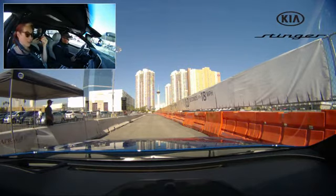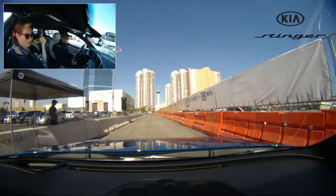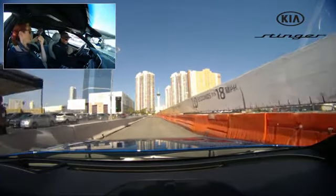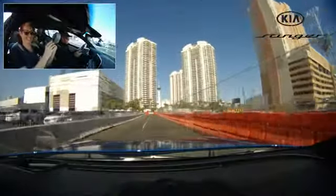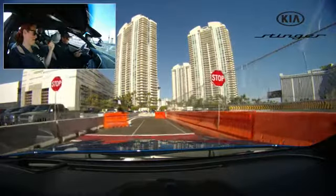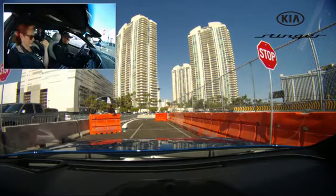Benjamin was telling us about all the different driver modes on this. We've got it in sport, there's an eco, and then there's a smart mode where the car actually adapts to your current style. It also has an individual setting where you can set different components — like a soft suspension but still sporty. Oh, here we go — acceleration! Oh boy. Wow. Oh man. Woo! That wasn't quite as hard of a braking as me, Benjamin.